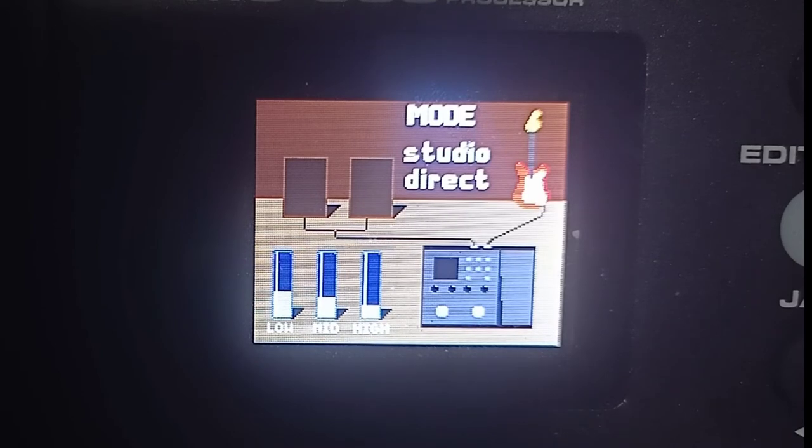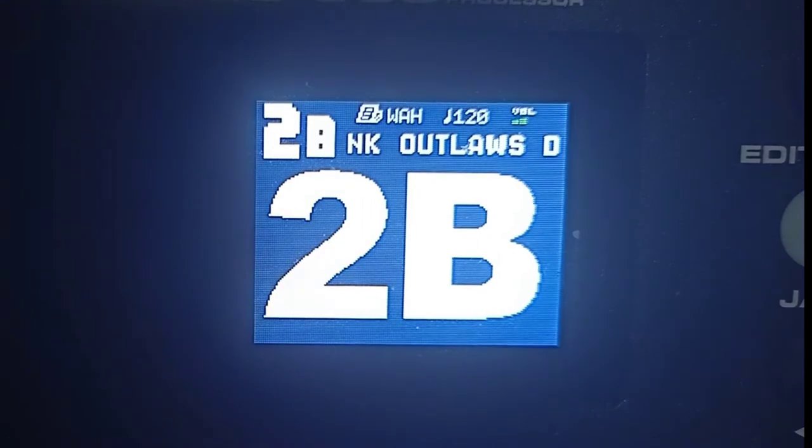Click natin yung mode ulit. Sa gitara guys, lagi kong ginagamit is yung bridge pickup — nakasagad siya sa baba. Yung patch na ibibigay ko ngayon guys is yung sa kanta ng Kamikazee — yung Narda patch.